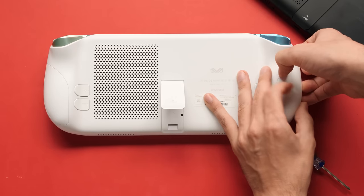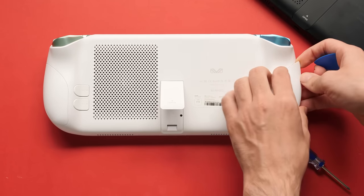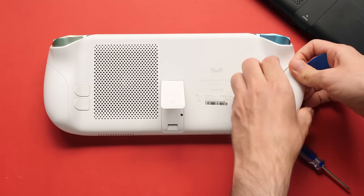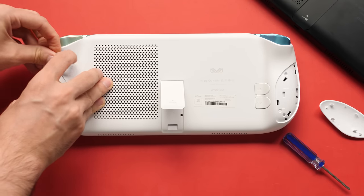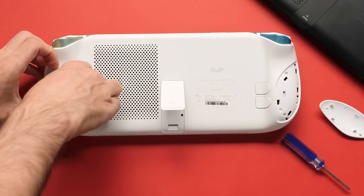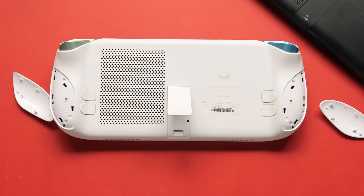If you've seen Aya devices before, you know that they go to great lengths to hide the screws that hold their devices together, and this one is no different. Unlike the INEO 2 and the 2S, the screws on this are hidden behind things that do not use adhesive strips. These side panels are a bit annoying to get off while trying not to ruin the clips that hold them in place, but I was able to get them off after trying a few prying tools.